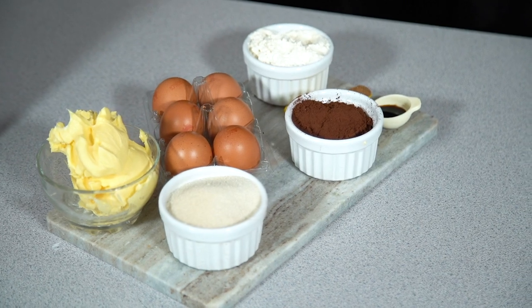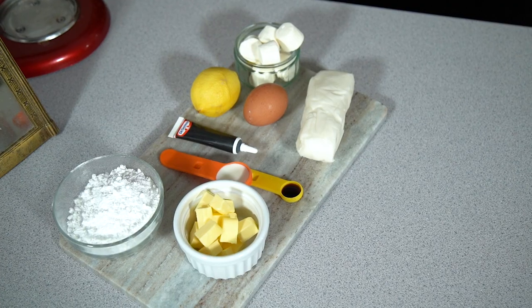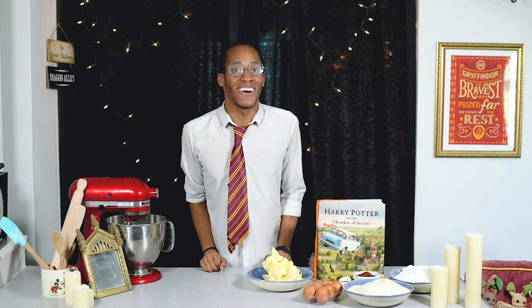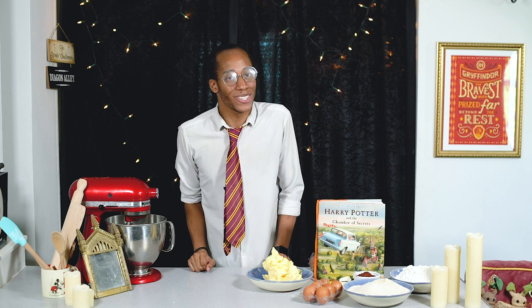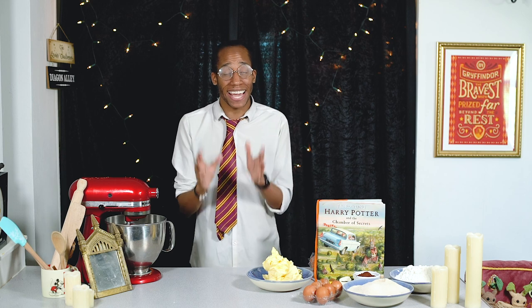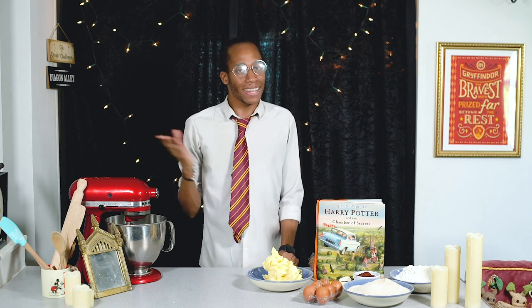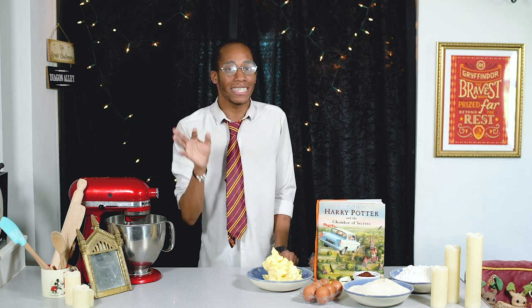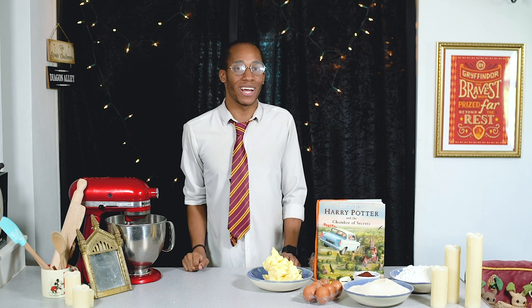If you'd like to recreate Nearly Headless Nick's tombstone cake, all of the ingredients, measurements, and instructions are on my website bradleybakes.co.uk — the link is in the description below. You can't have a death day party, or any party for that matter, without a cake. This tombstone cake is going to be made from layers of chocolate sponge, a spooky charcoal grey buttercream icing, fondant decorations, and I've got a few surprises along the way to give it an extra spooky feel just in time for Halloween.